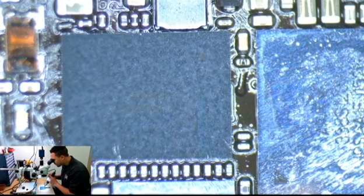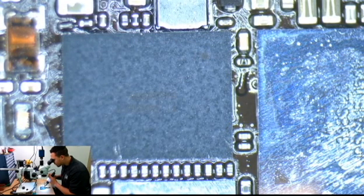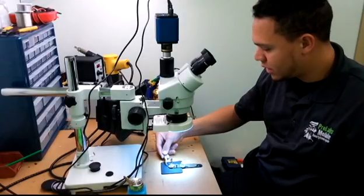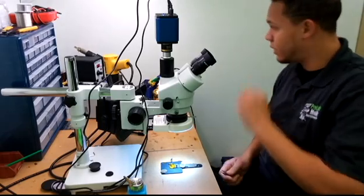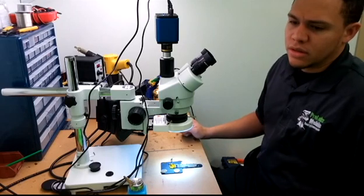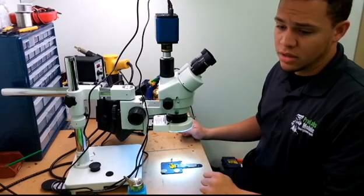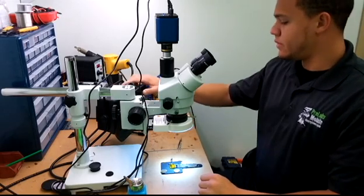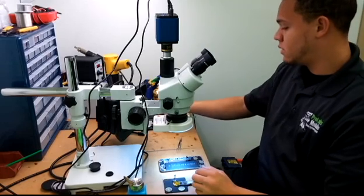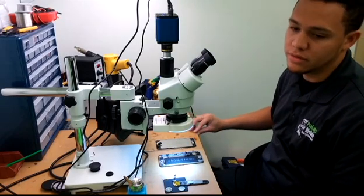It snapped into place just a second ago. Usually about 30 seconds is the magic number if you're running at the correct temperature. Every hot air station is going to be a little different, so you'll have to figure that out. I've noticed mine operates at 390 fairly well — I don't know if that's Celsius or if that's higher than recommended, but that's what I use. We did it right the first time and we're done. That's how fast these can be as long as you get them right the first time with no secondary effects.